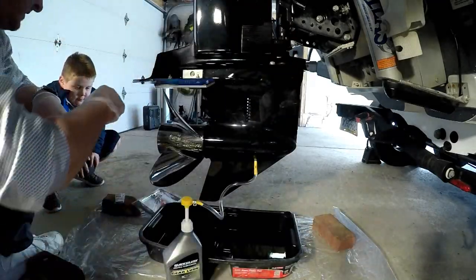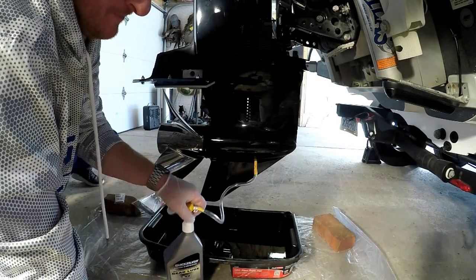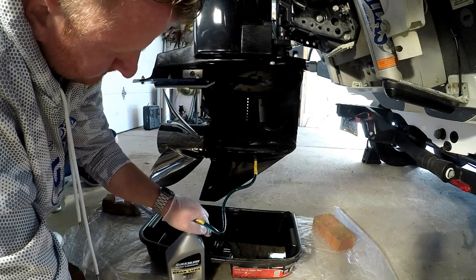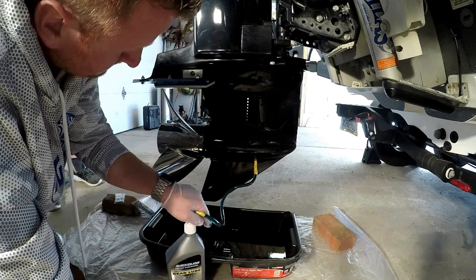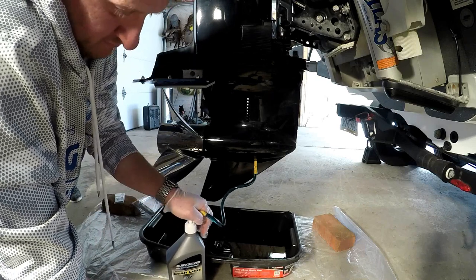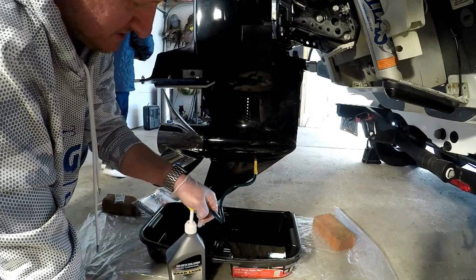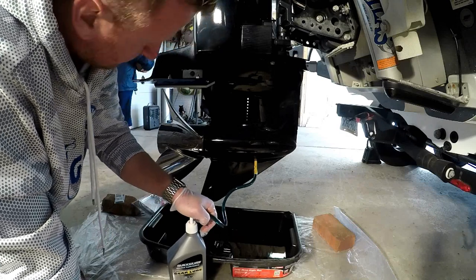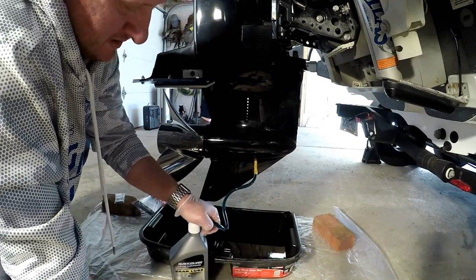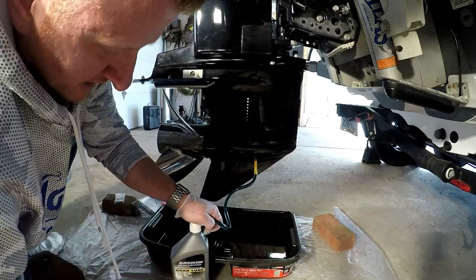Once you're hooked up, just start pumping the new gear lube into the lower unit. You're gonna do this until you see it come out the top hole. It does take a few minutes to drain, guys — just so you know. Once you remove those two screws it takes a good five to ten minutes to empty out on this 175.